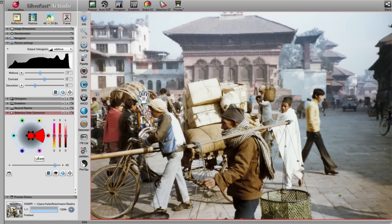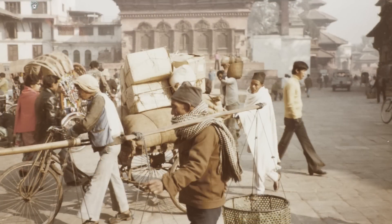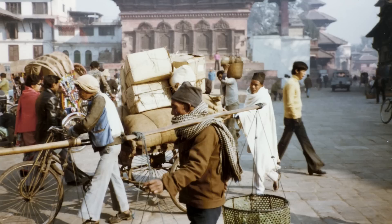A click on the file symbol opens the scanned and processed image. Comparing the source image and the optimized image, you can clearly see how the old and faded image now shines with a fresh, new look, thanks to Silverfest's powerful, yet easy-to-use optimization tools.